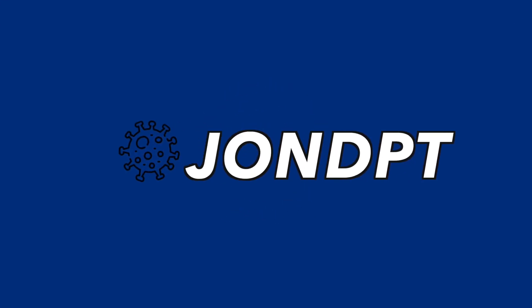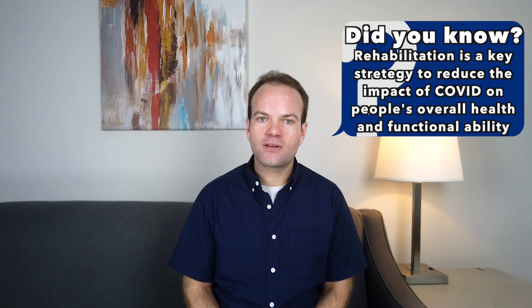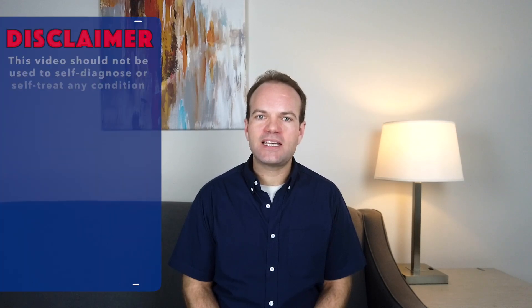Hey everyone! If you've had COVID and you're struggling with regaining back your strength and endurance, this week's video is for you. I go over the exercises and strategies that can be used to regain back your quality of life. I hope you find great value in the video. Be sure to hit the subscribe button for more informational videos about PT and how they can improve your life.